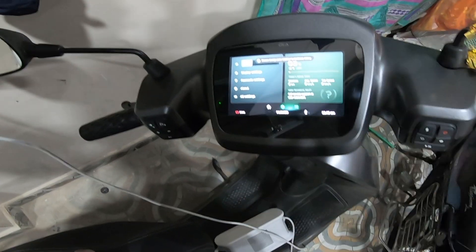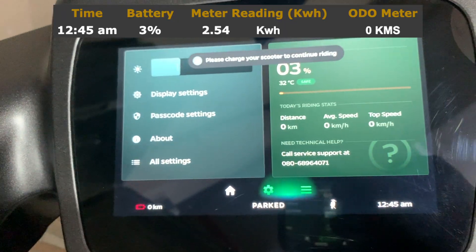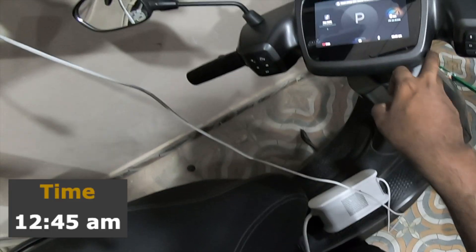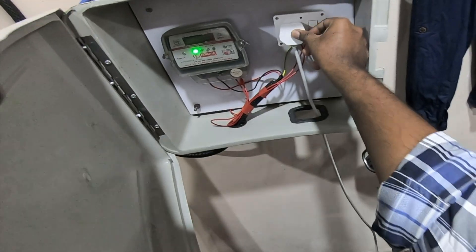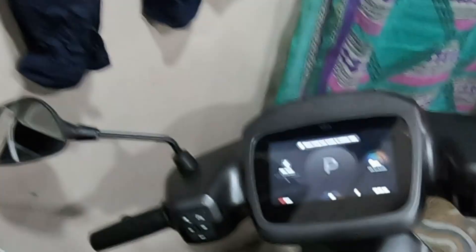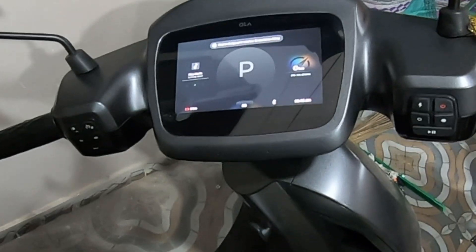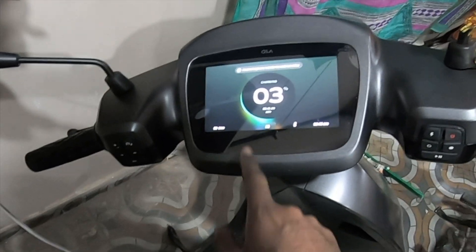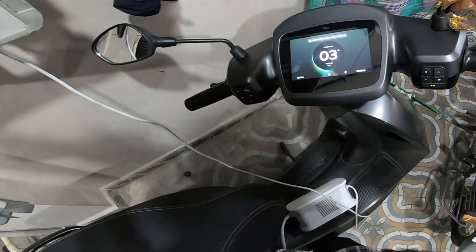We'll be charging the scooter from three percent — three percent battery at zero kilometers and 2.54 on the meter. Time is 12:45. Three percent charging; it will be full at 6:41 AM, which is early morning.